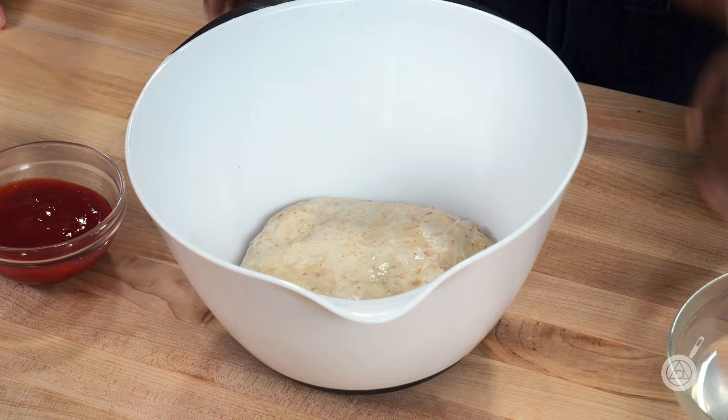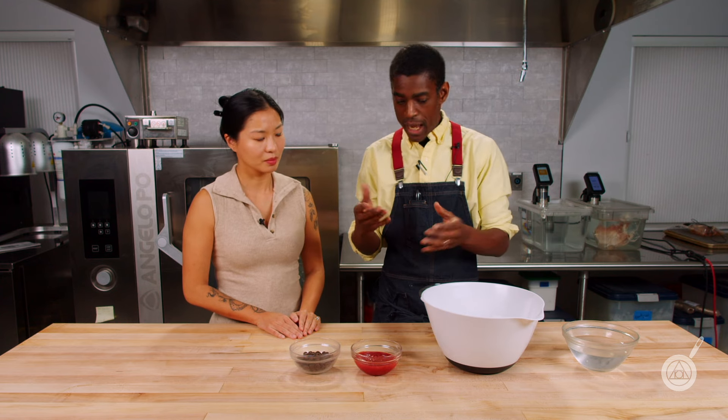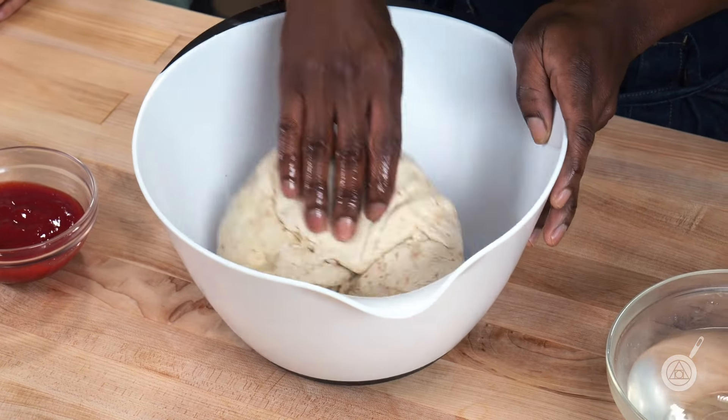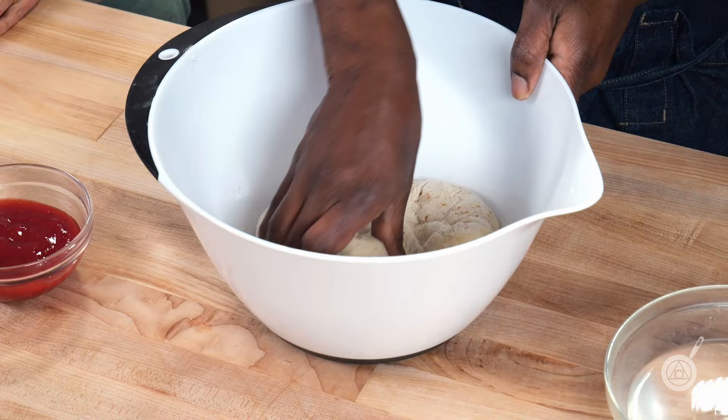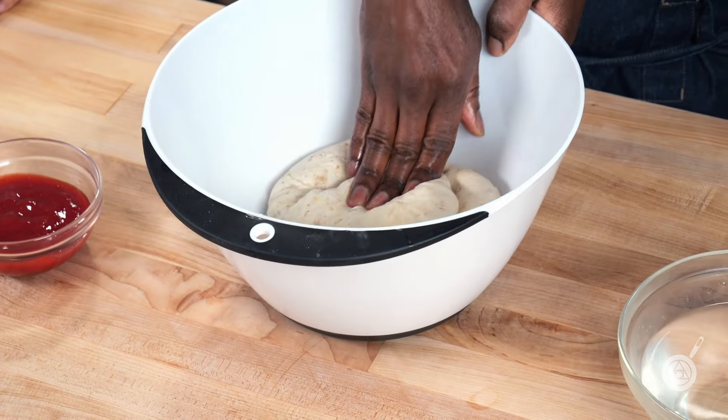It's been about half an hour to an hour, and now we're into the folding process. Now we get to one of the fun parts — putting in our mix-ins. So what we're going to do now is go into our fold. One hour into our bulk fermentation, we start to fold. What's happening is the dough is building carbon dioxide and we're just going to fold it over itself. That is going to strengthen the gluten and hold the CO2 that's building in there. This is a four-sided fold. We're going to do this six times after the first hour of bulk fermentation.